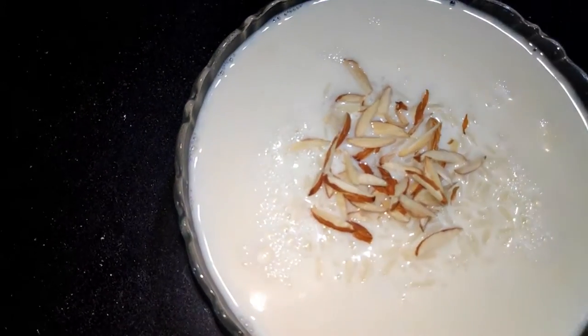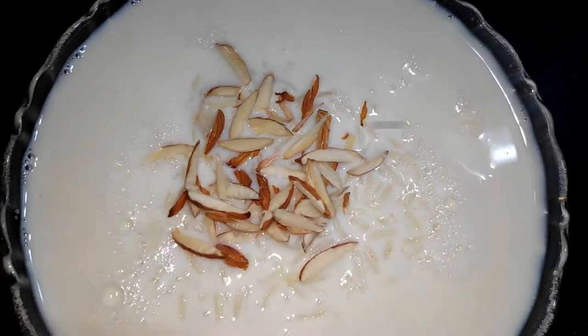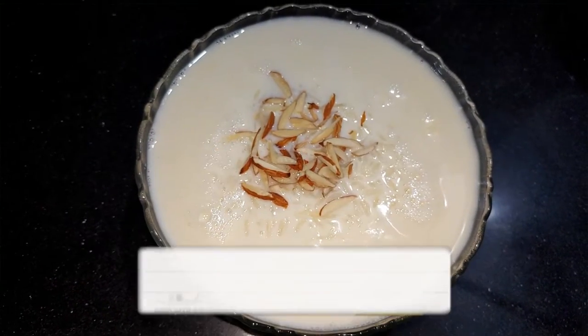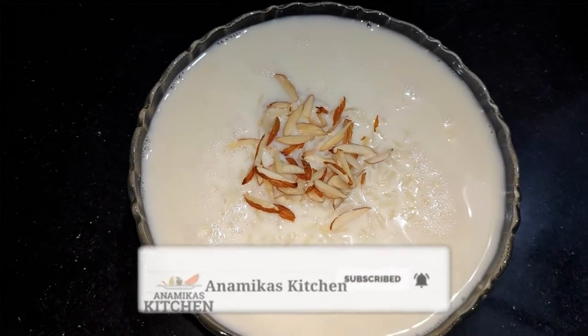Hello friends, I am Anamika and welcome to my kitchen. Today we will make a lot of food. You can make this for everyone and it will be the best. So let's start making it.